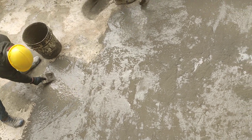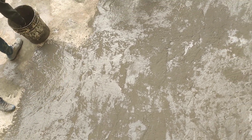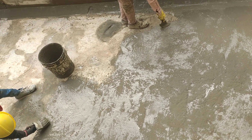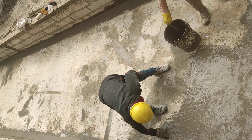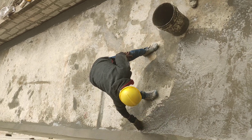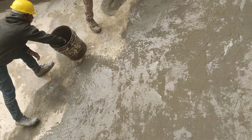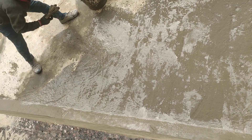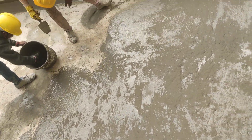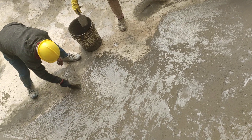First, we will clean it in a good way. You can see the brush. After that, we will coat the brush. This is how you can see.